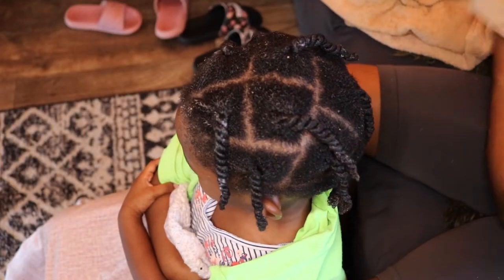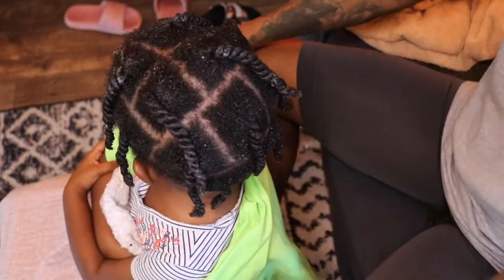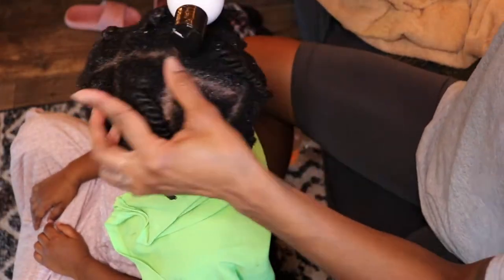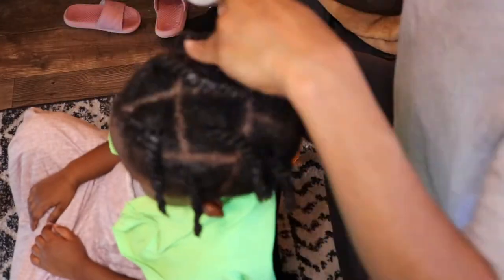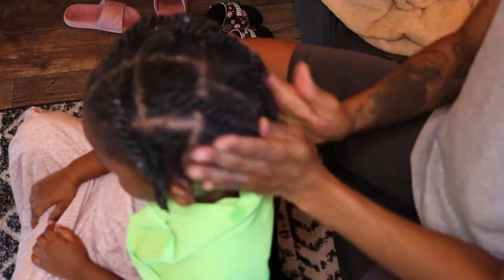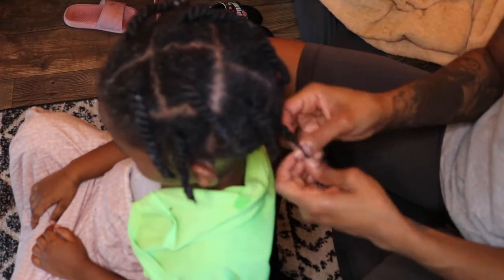Alright, now that I have her all twisted up once again, I am going to go in with the mint oil and I'm going to oil her scalp, just so we can make sure we've got some good scalp health going on here. And then we are going to take the twists down from the back, going towards the top, and start styling.